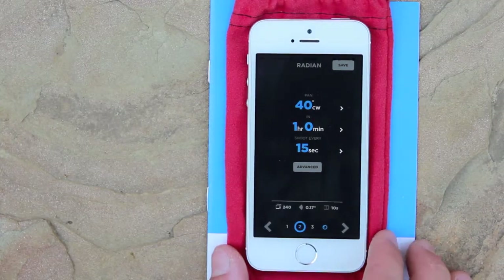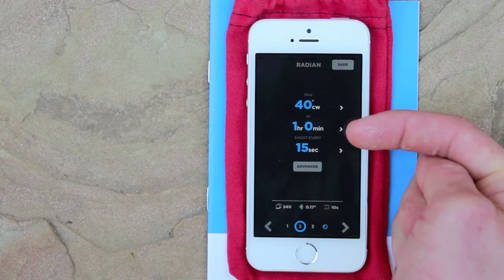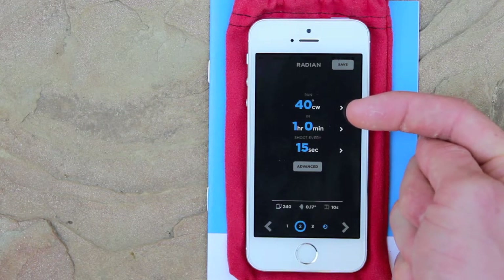So now you can see we're going to take a photo every 15 seconds for one hour, and Radian is going to rotate 40 degrees.